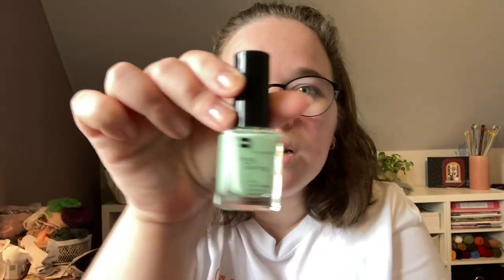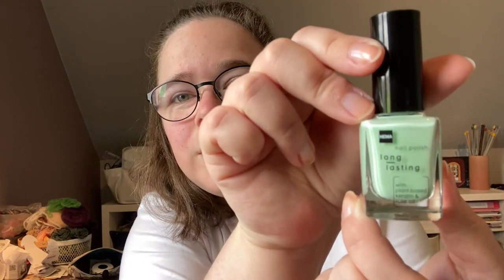There will maybe be some plant care to do as well today, and some self care. I want to paint my nails in this green color I just bought yesterday, because I'm really into greens at the moment in my knitting and in general. I really love the color green in a lot of different shades.